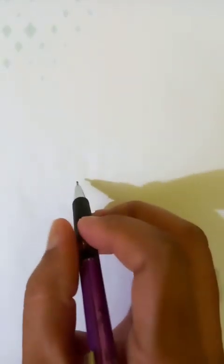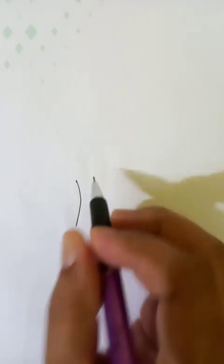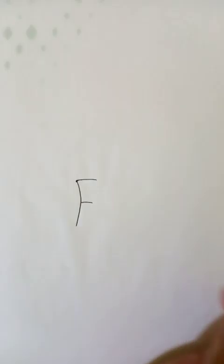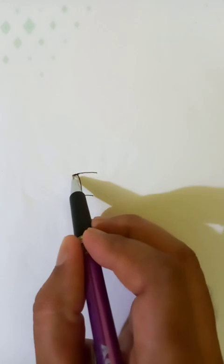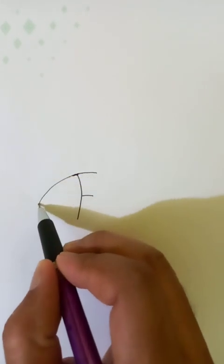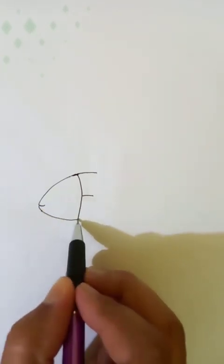Today we are going to draw a piece from the letter F. Let's draw the letter F first. We draw F like this, then extend it along this one and connect a line here.